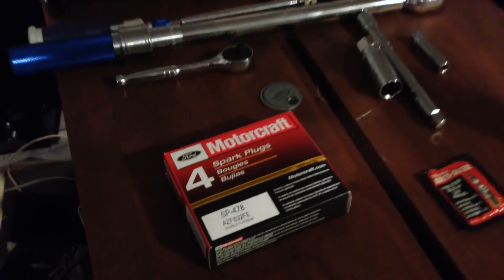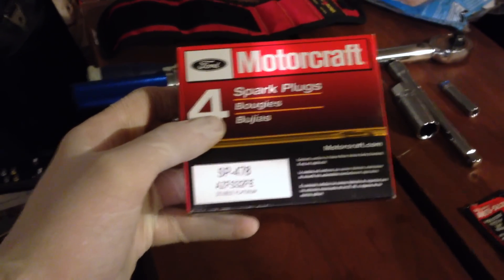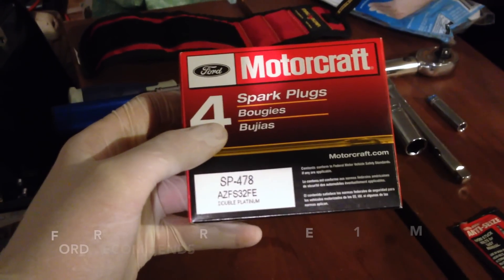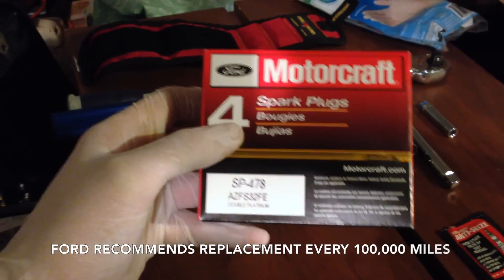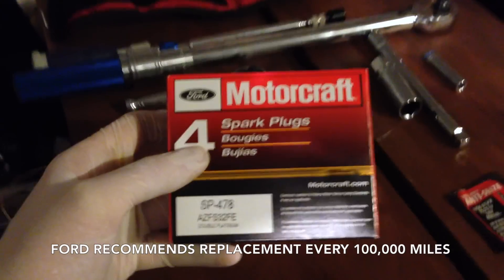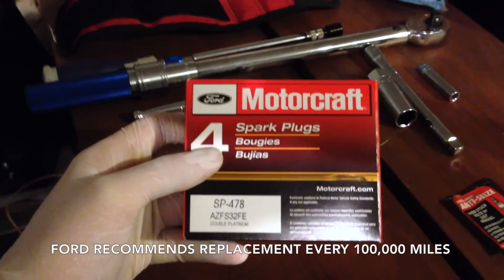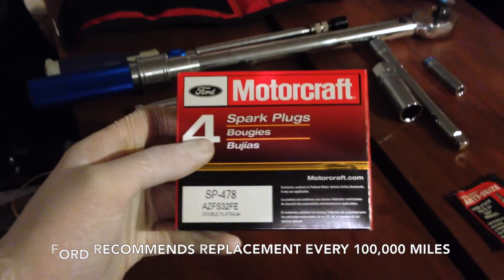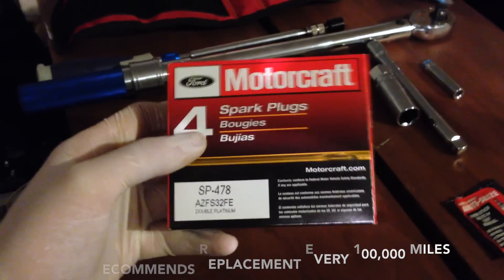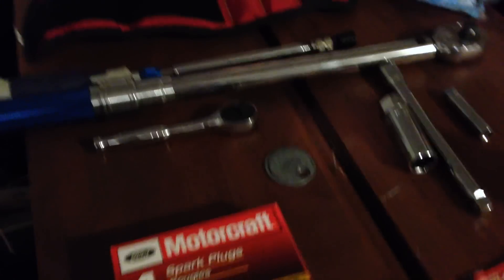To give an overview of everything we're going to need for the spark plug change: I'm using Ford Motorcraft spark plugs, in this case the SP478. There are a number of different spark plugs that'll work, but I like to stick with OEM as much as possible, especially with spark plugs, because there are some horror stories of third-party spark plugs that had issues in the engine. By sticking with Motorcraft, you know it's backed by Ford for this vehicle.